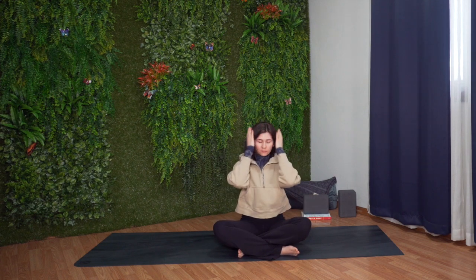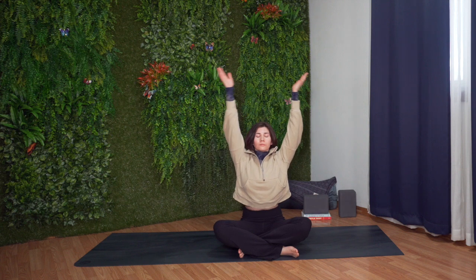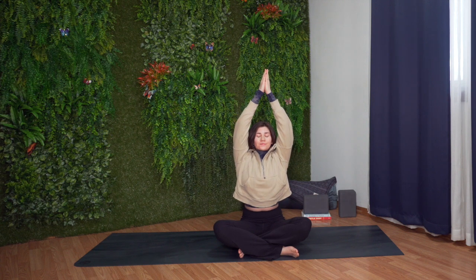Come up to a comfortable cross-legged position, sitting up nice and tall. Inhale, reach your arms up. Exhale, lower your hands down.